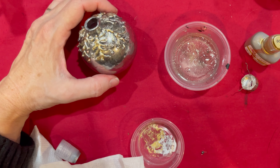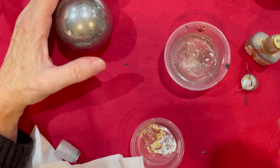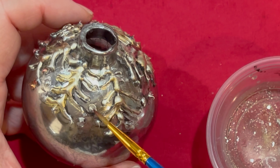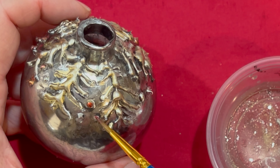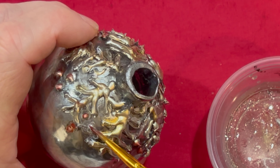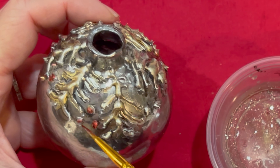For the last step, just to add a little pop of color, I'm going to use a red alcohol ink and go back over those dots for that little extra pop of color.